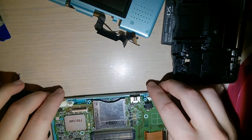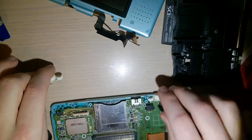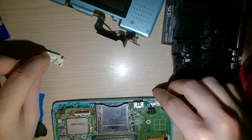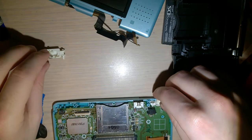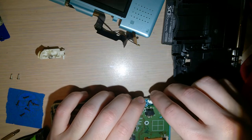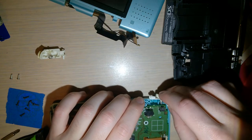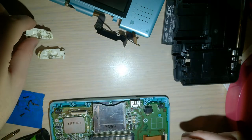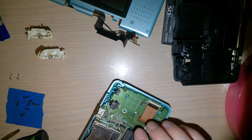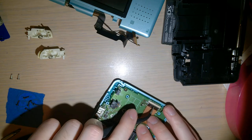Once you've got those four screws out, you might as well take these shoulder buttons out. Be careful, there's little springs. Luckily this thing isn't like a Game Boy Advance SP or a DS Lite, where those springs will just go flying on you.